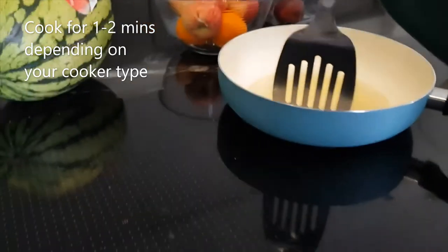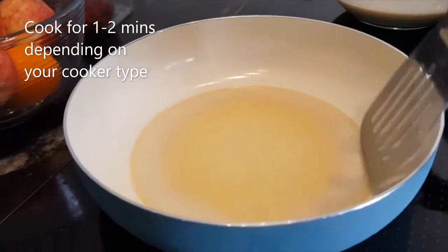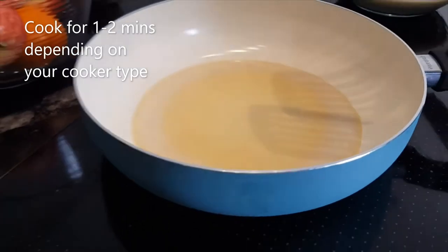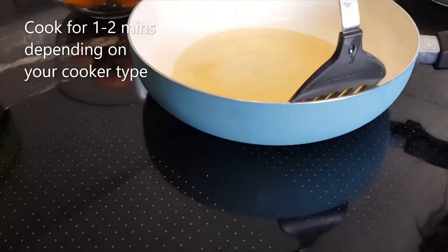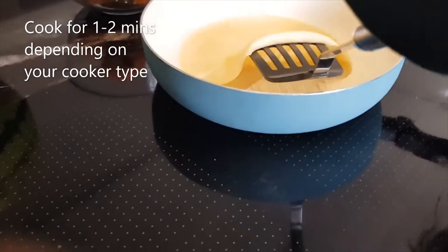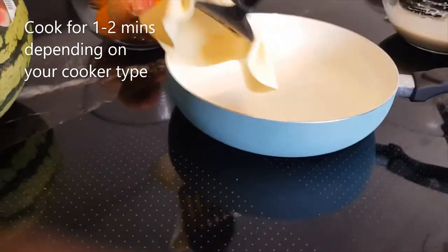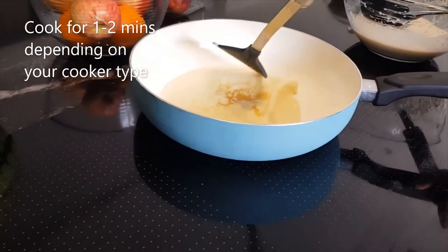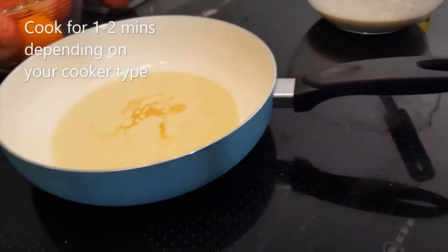You'll be able to see it's not quite ready to flip yet, so wait. Are you sure? Yes — gently flip. It needed a little bit more time, so we'll do one minute on this side.